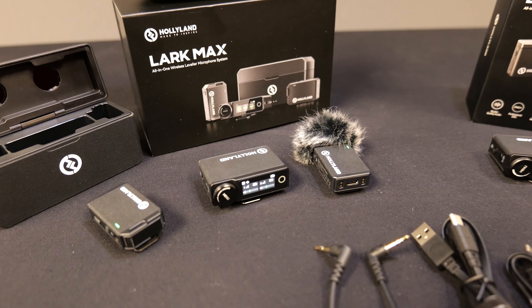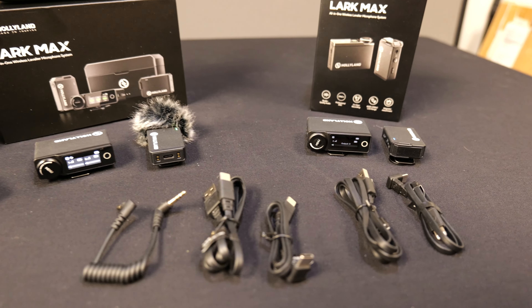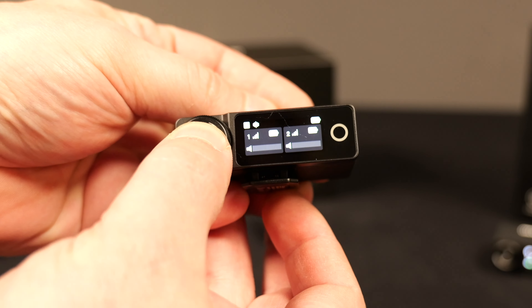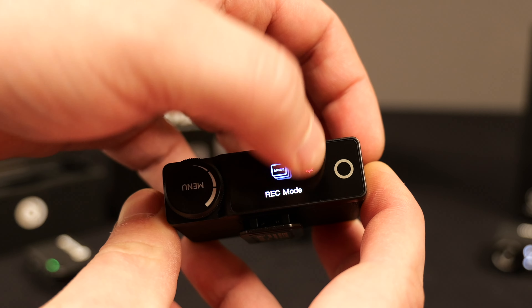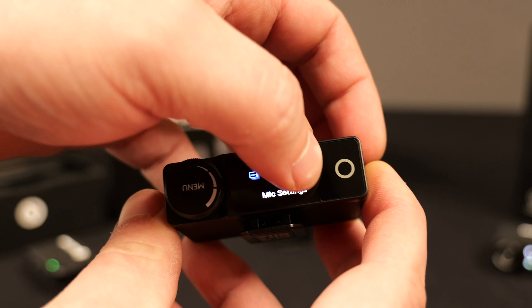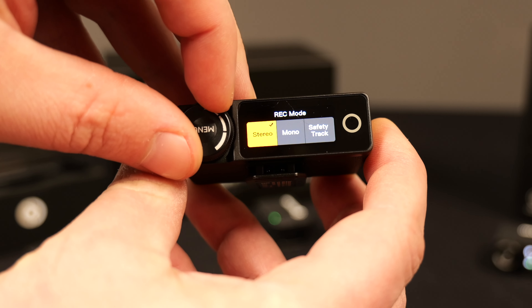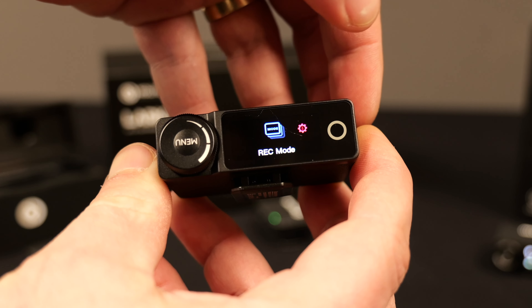The Holyland Lark Max comes in either solo or duo mic configurations. Both come with the same receiver equipped with a super bright touch-sensitive LED screen, a click wheel, and a touch-sensitive back button. You can record in three different modes: stereo, mono, or safety track. There's also control over mic gain and a stack of other features.